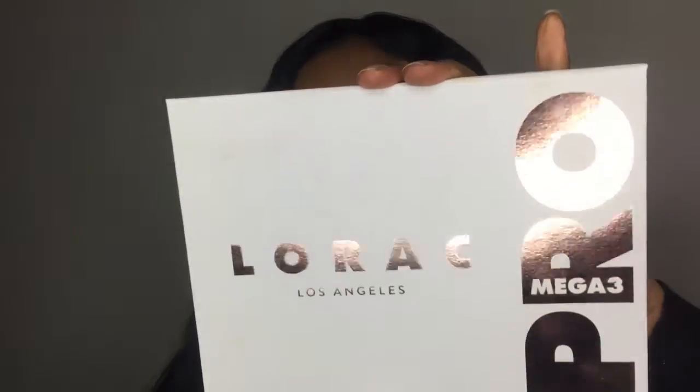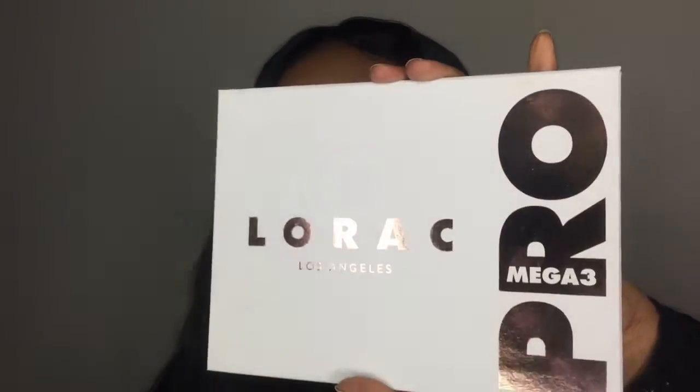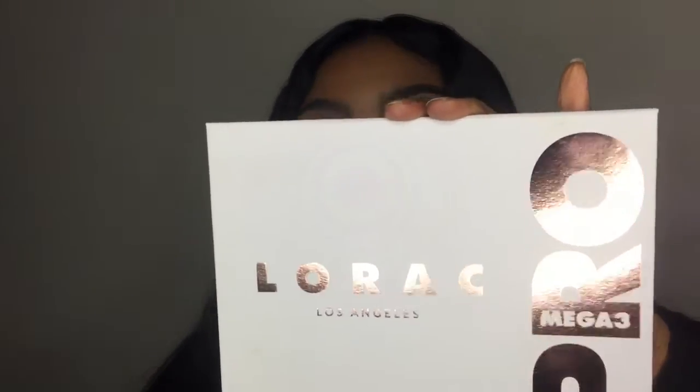The colors are super pigmented and you can use all of them every day — you can do a variety of looks. The one thing I don't like about the packaging is that it gets smudged really quickly, so be careful about that. But that's honestly the only complaint I have about this palette.